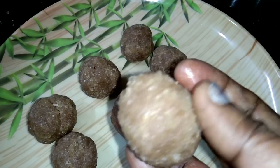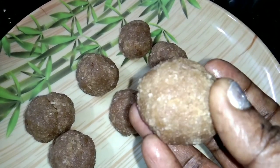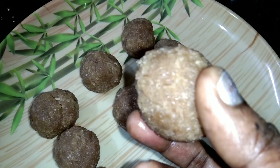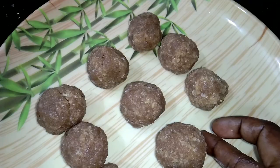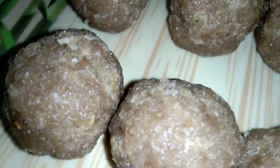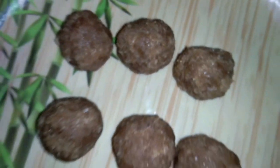Hi friends, welcome back to our channel. I am here to make a simple recipe that is a good recipe. We are ready to make a recipe that is sweet and healthy. Let's go to the video.